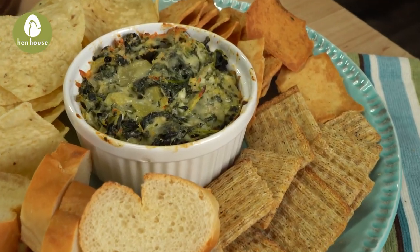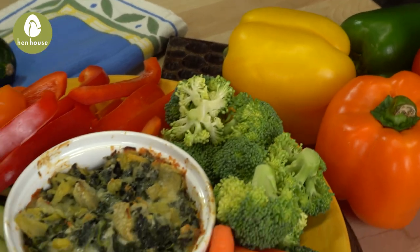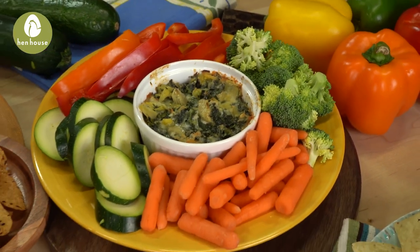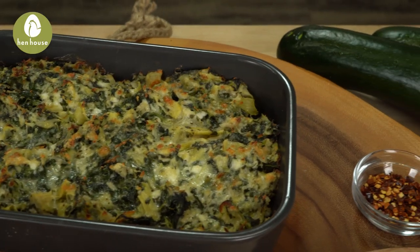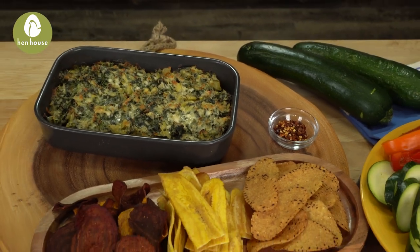We're going to use pita chips, baguette slices, tortilla chips, carrots, zucchini, broccoli, and even bell pepper slices to make this delicious. On top of that, we have some varieties you may not have even thought about, including beet chips, plantains, and sweet potato chips.